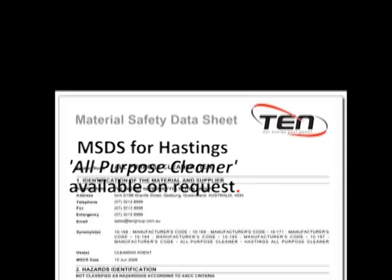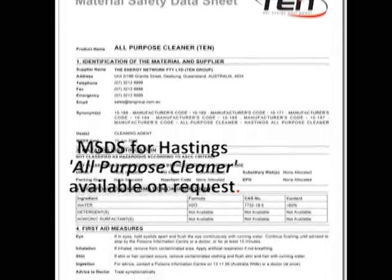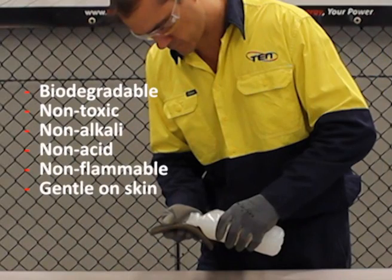The MSDS for any Hastings cleaning agents we supply can be provided upon request. This cleaner is biodegradable, non-toxic, non-alkali, non-acid, non-flammable, and gentle to the skin. Ventilation is not required when using Hastings All Purpose Cleaner.